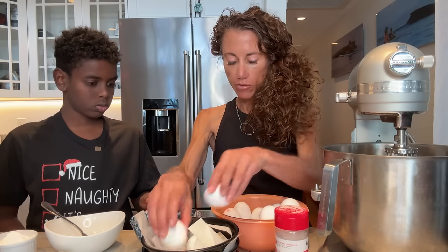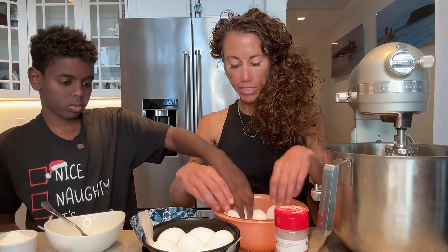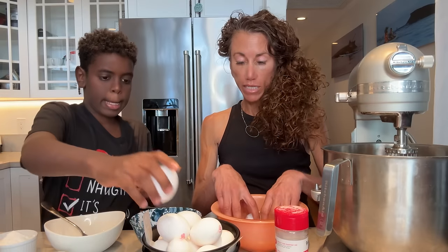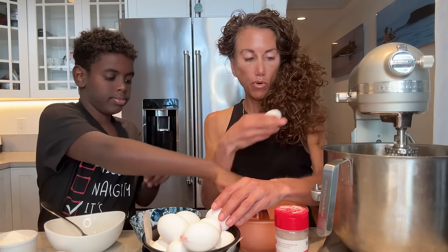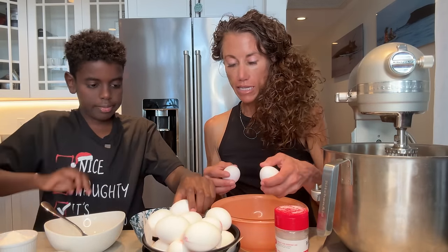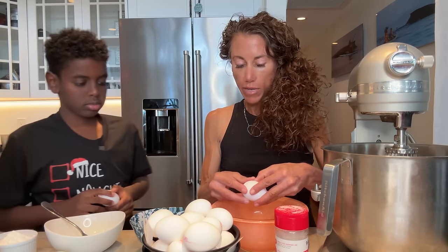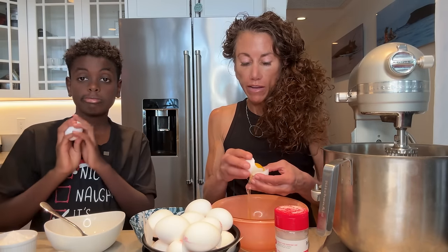I'm going to need your help. We're going to set these over here because I do not want any yolks in the whites — if you get yolk in there they won't whip. So I'm going to put them into a bowl before I put it into here. It is best to have a stand mixer. It was probably my favorite food gift.